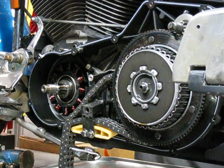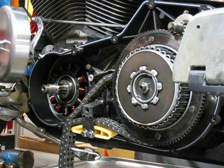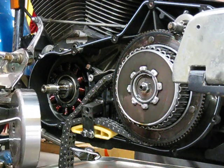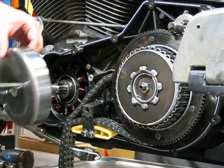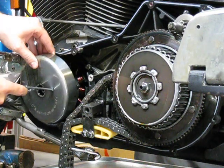All right, welcome back. You've probably seen our earlier video of how to remove your components off the stator so you can get in here, get into the assembly, pull the stator out and swap it out. Well, now we're going to put it back together, so we'll go ahead and put our rotor back on.